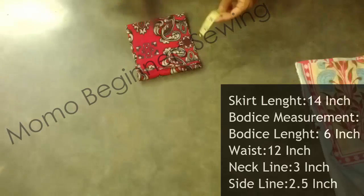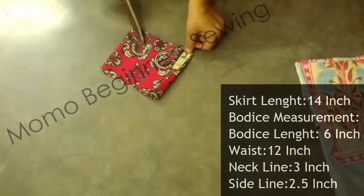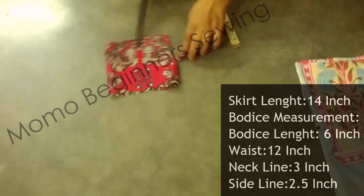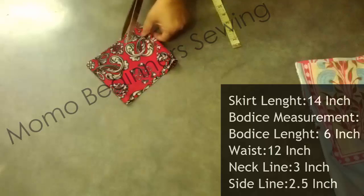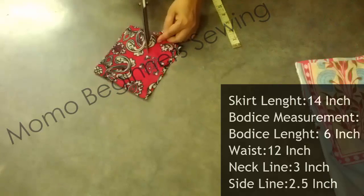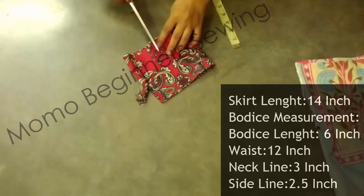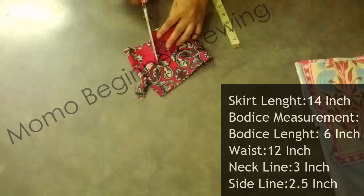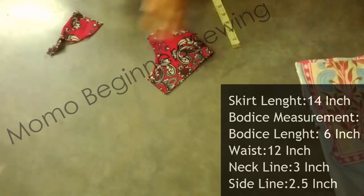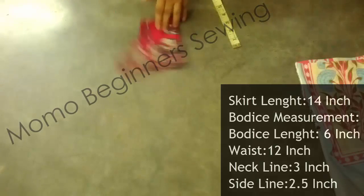The neckline is 3 inches — I have marked that. The sideline measurement is 2.5 inches. Now I'm making the arc for the armhole. The armhole depends on the neckline and sideline, so you need to focus very carefully. If you didn't get this step, repeat the video.